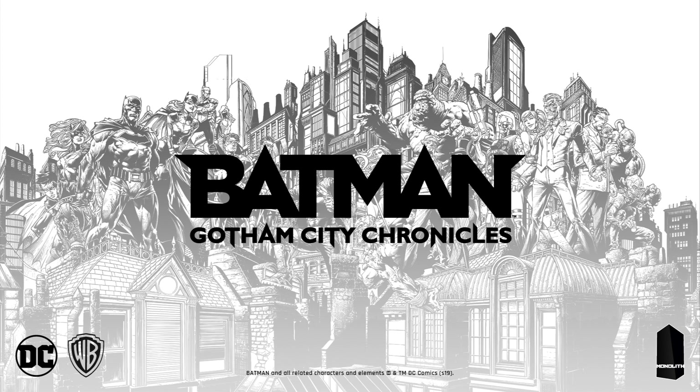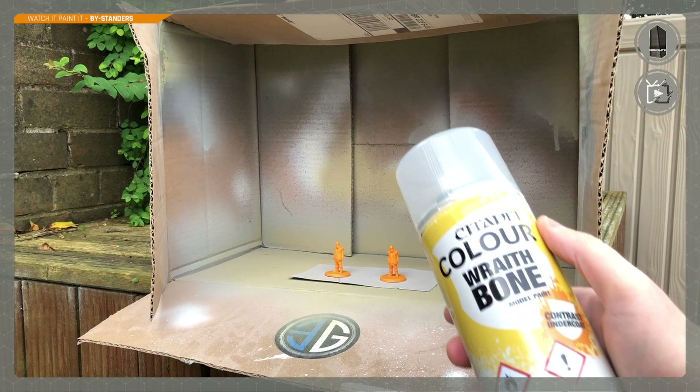Hey everyone, welcome to Watch It Paint It, I'm Benson. Today we've been painting the bystander model from Batman Gotham City Chronicles board game. We'll mainly be using contrast paints to get these guys done as quick as we can, up to a decent level, so we can get on with playing the game.